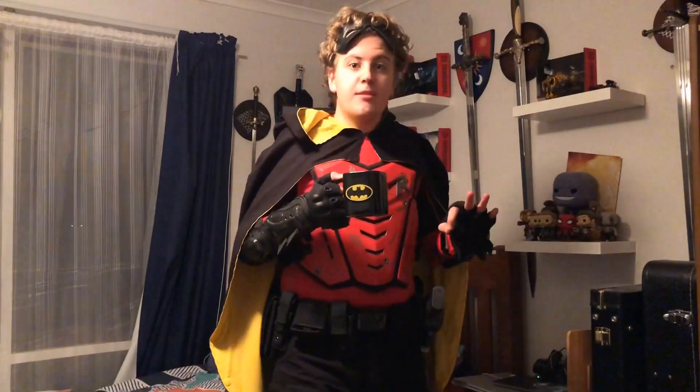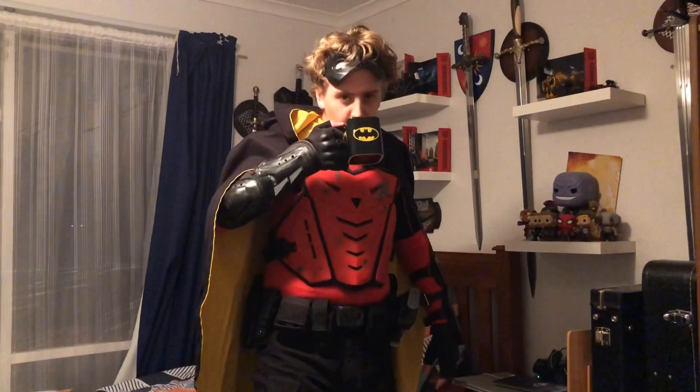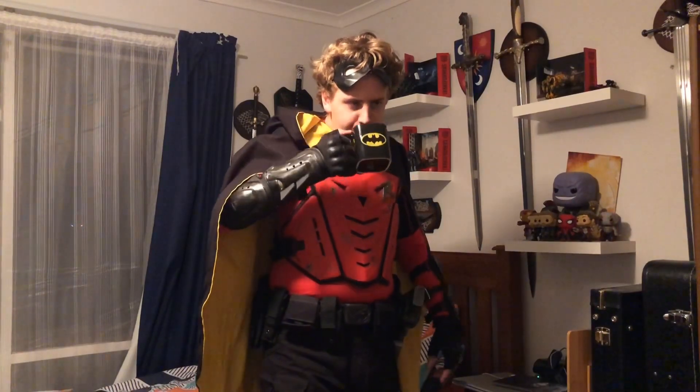I've got my new Tim Drake costume and I've got a coffee. This is where I think this whole cosplay is now fully 100% complete. Wouldn't you agree? Ow! Hot, hot, hot!